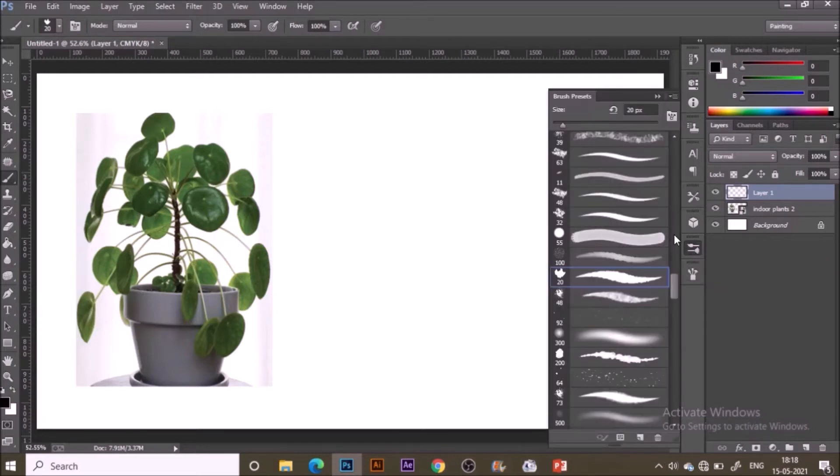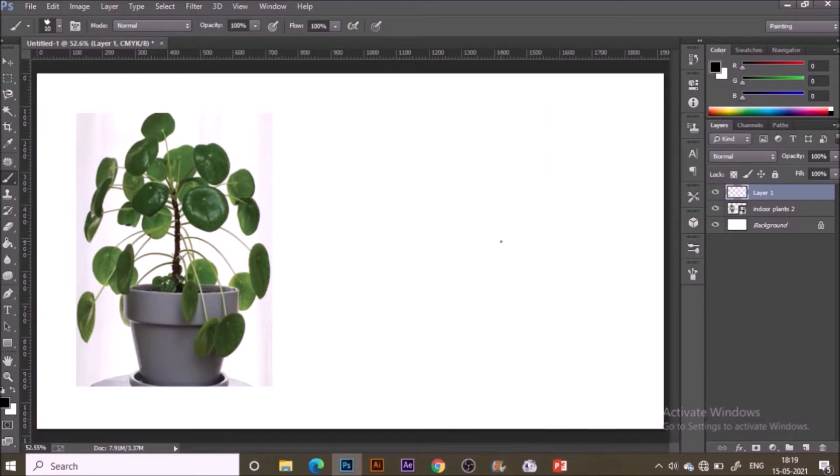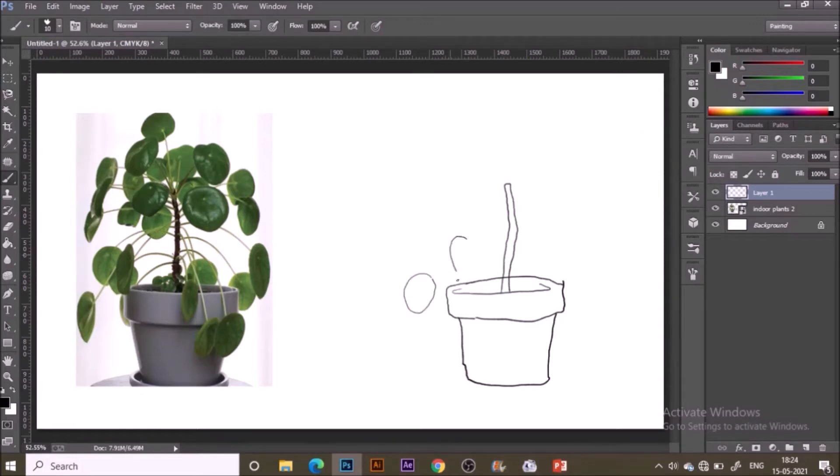We are in Photoshop right now. I have a reference image with a new layer added, using the brush with black color in the foreground. This is the outline brush I'm using for sketching — you can easily get it in the free version of the brushes. Move your hand freely when sketching these leaves because they are organic in shape, so don't restrict your hand. Always keep an eye on the reference image and paint accordingly, or you can sketch according to your imagination too.